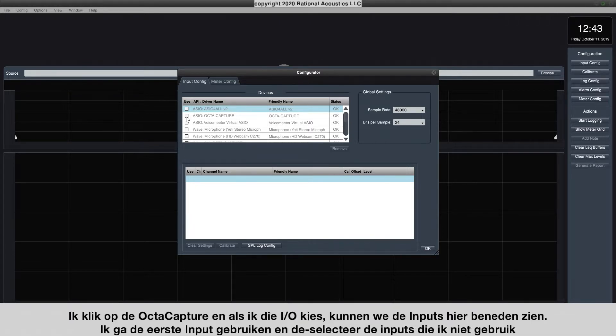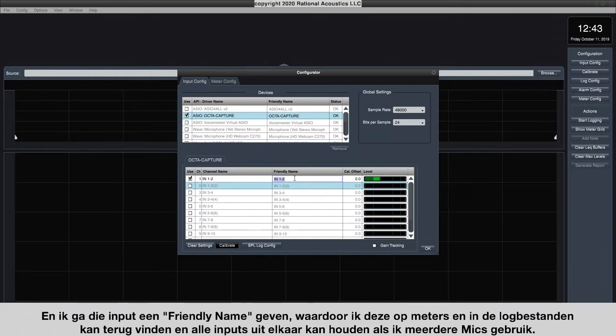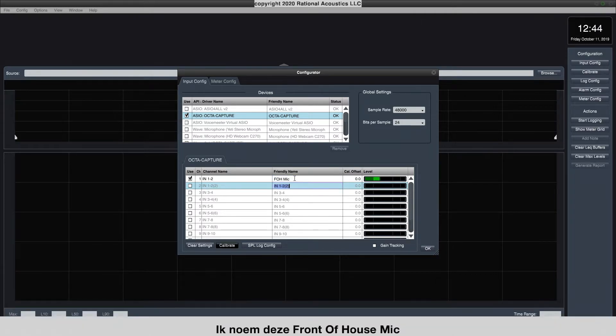I'm going to click the OctaCapture. When I choose that device, we can see the inputs down here. I'm going to use the first input, so I'm going to disable the ones I don't need. And I'm going to give it a friendly name, which will allow me to recognize it on meters and in log files and help me keep inputs straight if I'm using multiple microphones. I'm going to call this 'front of house mic.'